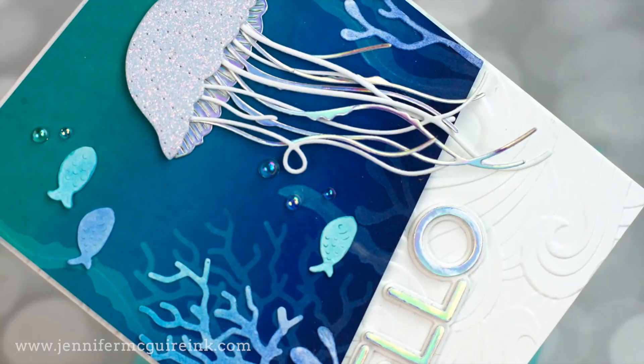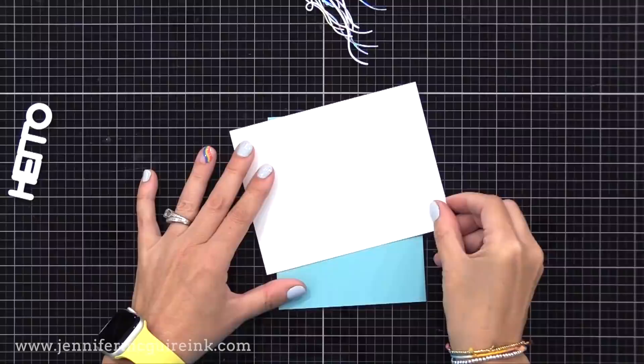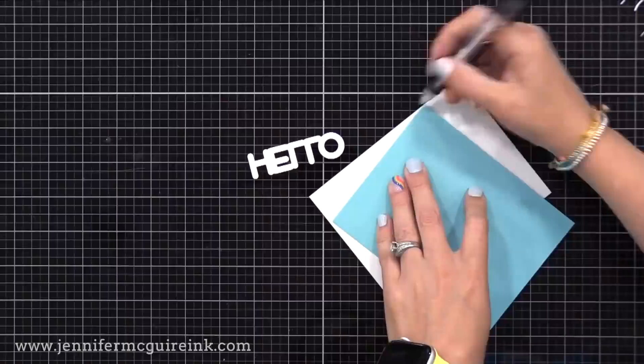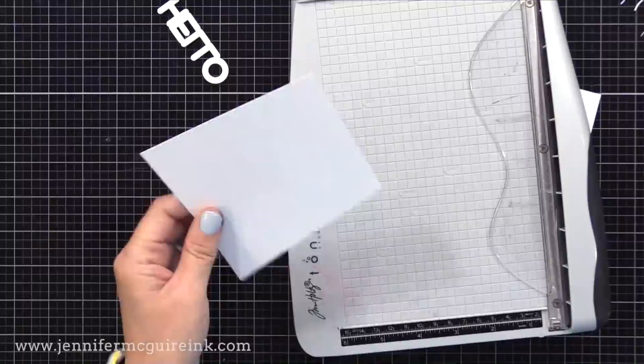I wanted a diagonal inked piece at the top, so I have a piece of white cardstock and a blue note card to get the placement right — the jellyfish about there and the hello down there. I position the white cardstock at the right angle on the note card, hold them together, flip it over, and trace around the note card. Then I cut along the traced lines so the white piece fits nicely at the top with room for the hello behind it.